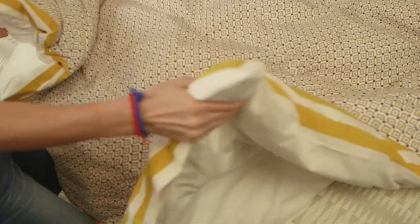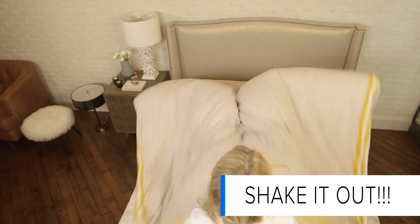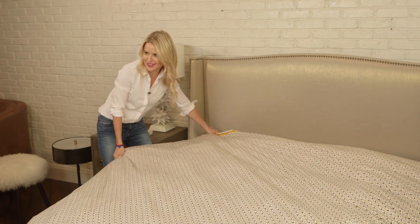In order to get the duvet to lay flat, you've got to grab it by the corners with the stuffer in it and shake it. You're making a bed — it's like a workout.